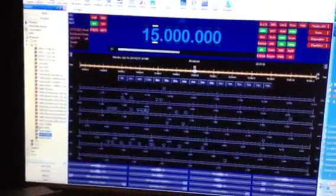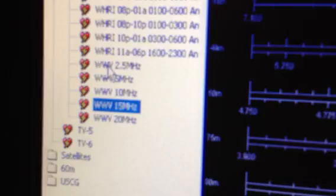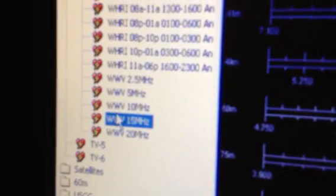This is a program called Ham Radio Deluxe. Right now I'm just kind of tinkering around with the shortwave broadcasts. That's WWV, Fort Collins, Colorado. It's on all these frequencies, but not all frequencies are in range all the time. Right now 5, 10, and 15 are receivable, but 2.5 and 20 megahertz are not. There's a similar service in Canada called CHU.